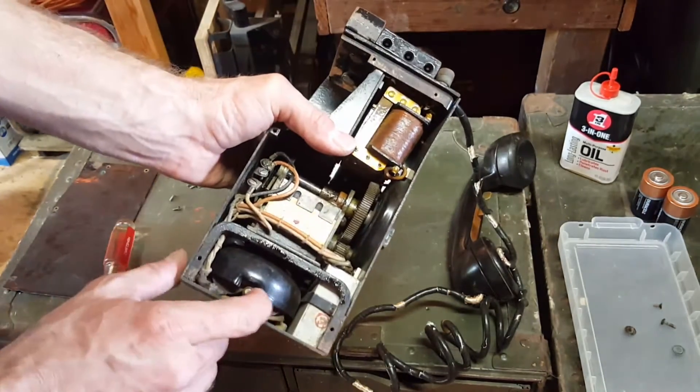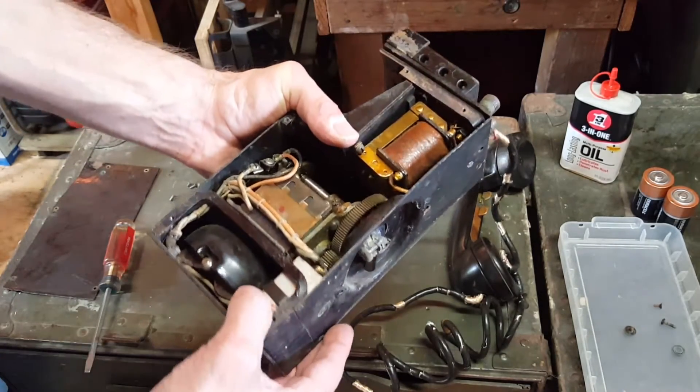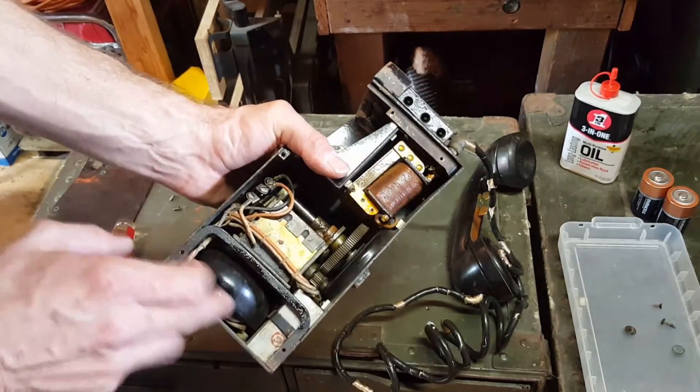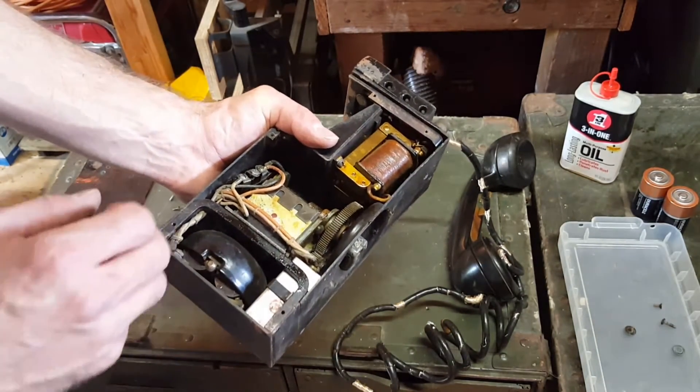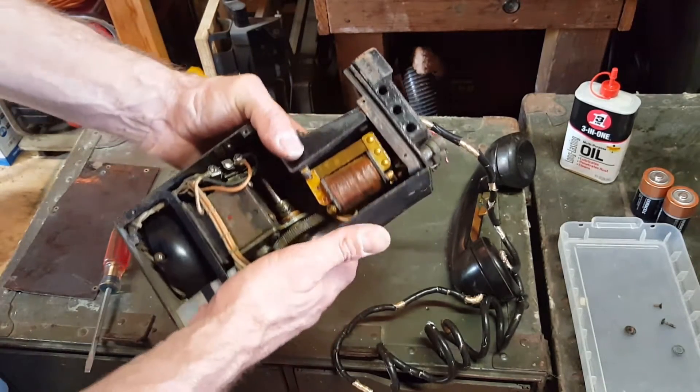This is the bell, and the high voltage received from another phone will actuate the electromagnets and ring the bell so that you know that you have an incoming call.